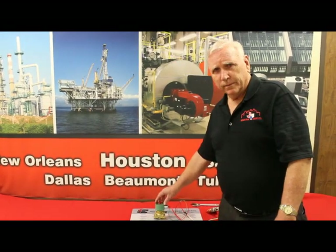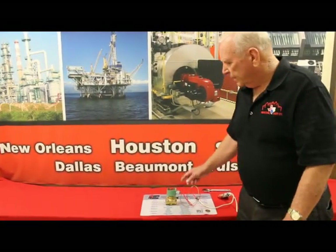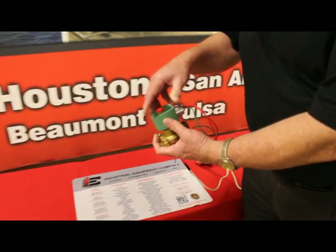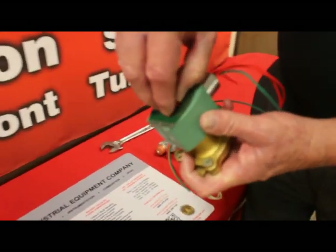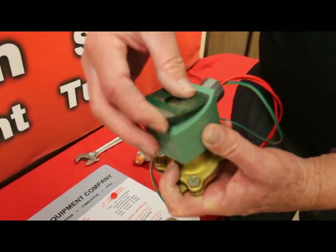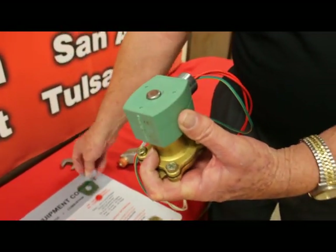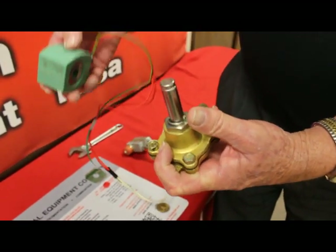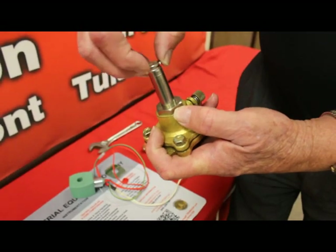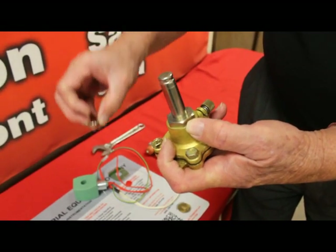Today we're looking at an ASCO two-way valve. First thing we want to do is remove the coil. We'll pop the red hat off, remove the nameplate, pull the solenoid off. Underneath the solenoid will be a spring ring.